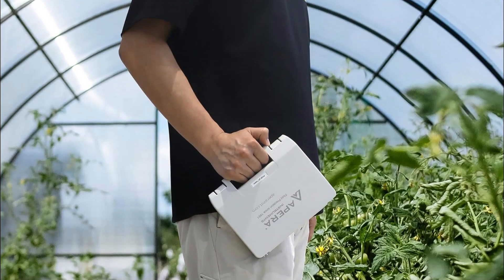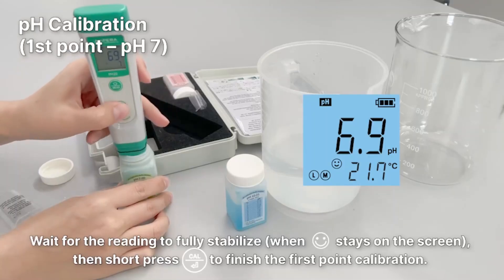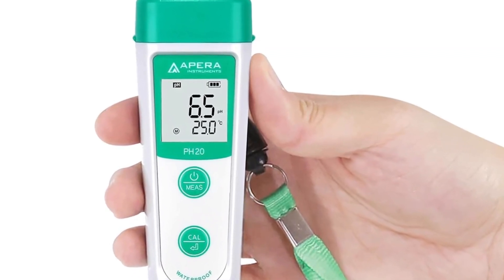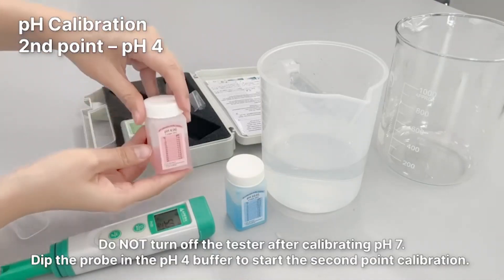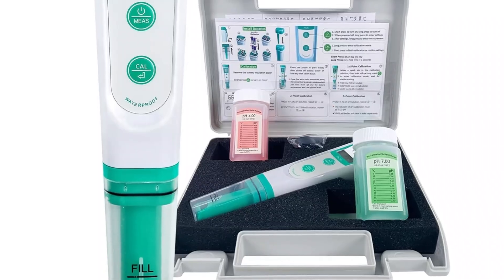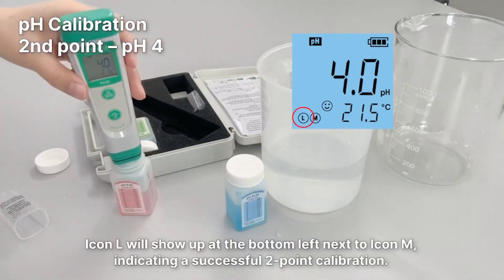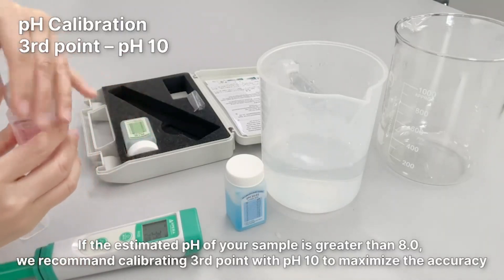Its fully waterproof design with an IP67 rating is another great differentiator — it is dust resistant and can be submerged in water up to one meter for 30 minutes. The backlit LCD screen is clear and easy to read even in low light conditions; the large numbers and backlighting make readings accessible and comfortable at any time of day. The kit comes complete with calibration solutions at pH 7.0 and pH 4.0, a storage solution for the electrode, and batteries — meaning it is ready to use right out of the box with no additional purchases needed.